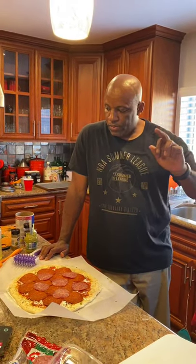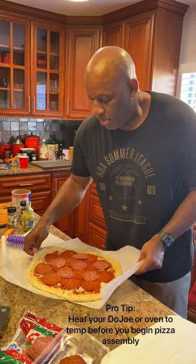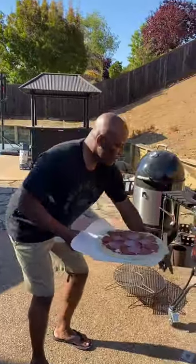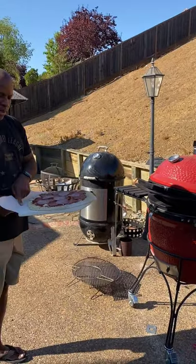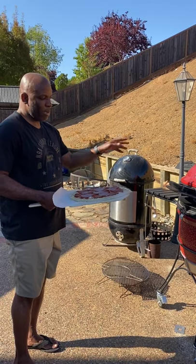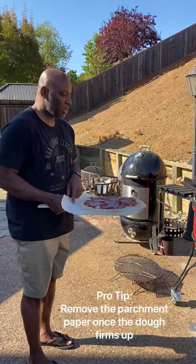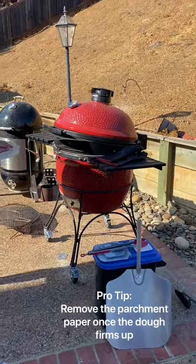Let's review: parchment paper on a wooden peel — we're going to throw this on the Kamado Dojo, which is currently at about 500 degrees. The parchment paper keeps it from sticking when I put it in. The Dojo has reached about 550 now, so I'm bringing down the bottom vent to stabilize that temperature. I've got a wooden peel for getting the pizza in and an aluminum peel to take it out and do some rotating.